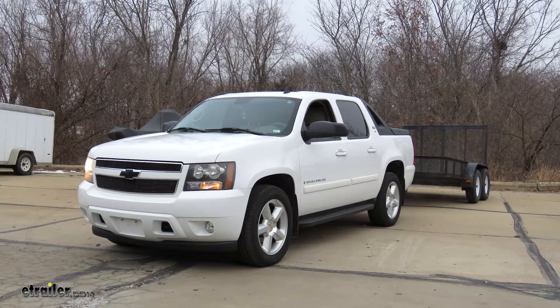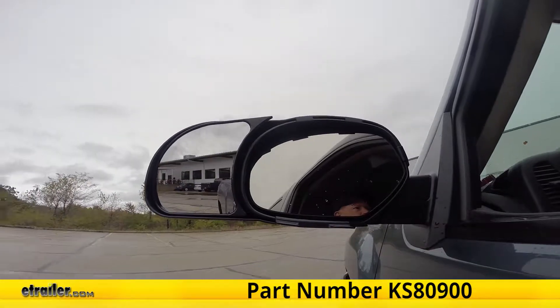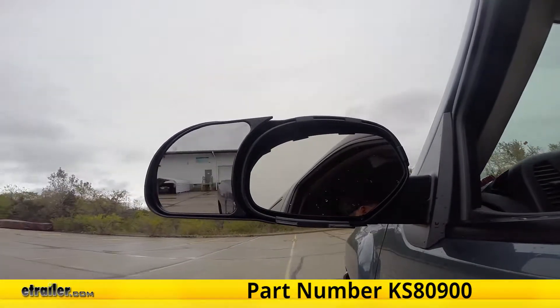Today on our 2008 Chevrolet Avalanche, we're going to be test fitting the K-Source Snap-on Custom Towing Mirrors, part number KS80900.